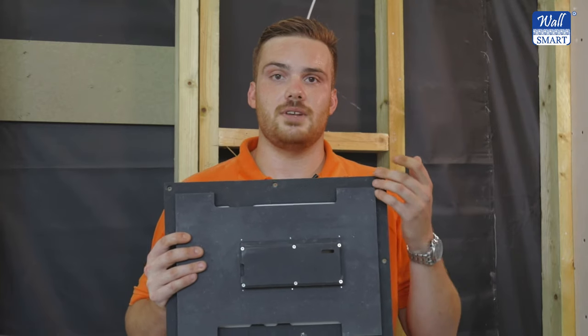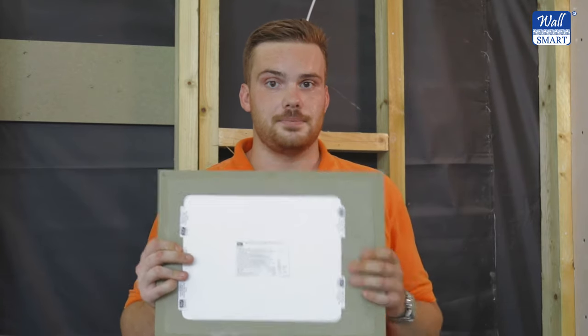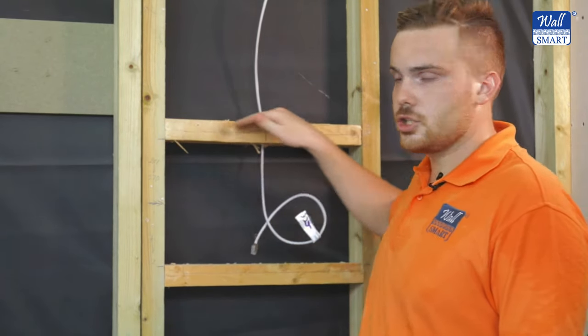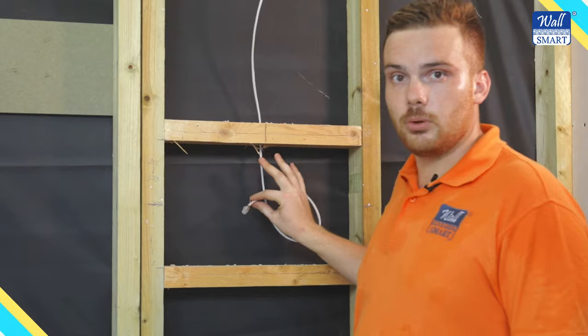All new construction wall mounts have an installation step on the back and have a drywall compound groove on their front. To install the wall mount, start by picking the correct place and installation height, and add additional horizontal supports connected to the studs and route any cables necessary to the installation point.